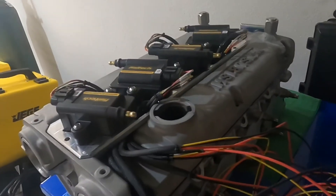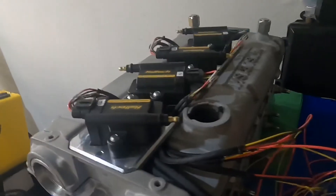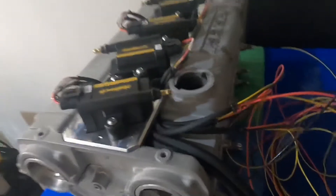Once the wire loom comes in, I'll go ahead and give you guys a little preview of what's going on. Remember, stay tuned — we're next. Next Racing.